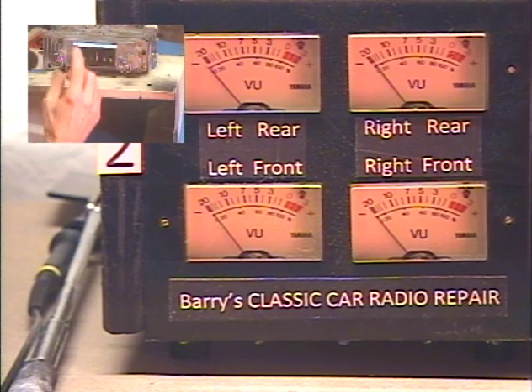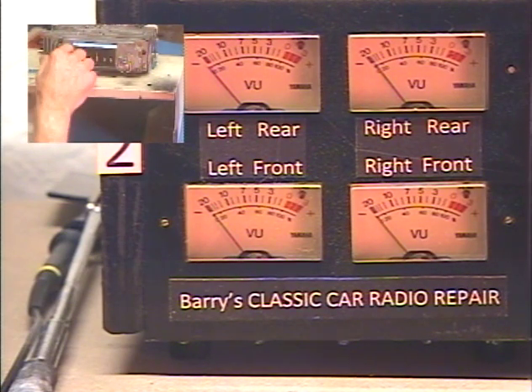Now let's go to FM, which we do by turning the radio off and then right back on within about half a second. So here we go — off, on. Okay, now we're on FM.